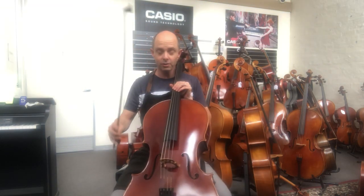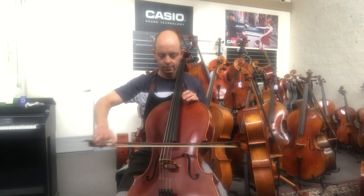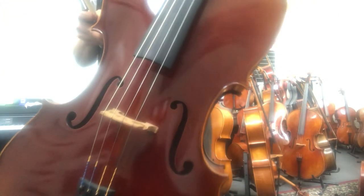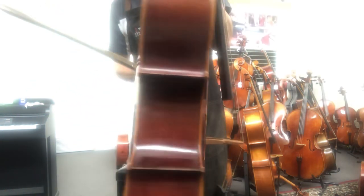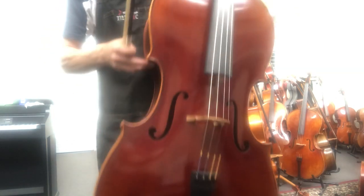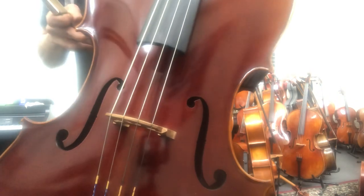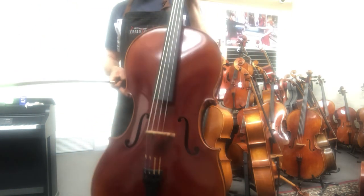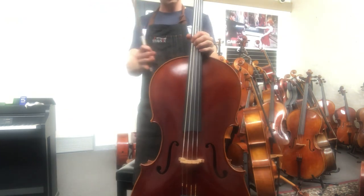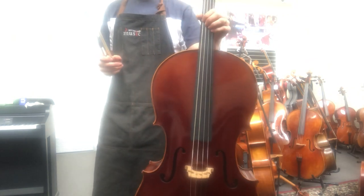This one is a Schumann Prodigy cello. It's a slightly different varnish — maybe not quite as shiny as the Stentor. It's more of a two-tone varnish: a reddish color over a golden ground, fading to the flanks as if it's very mildly antiqued. For looks alone, I think the Schumann has it slightly over the Stentor, because the varnish is maybe a little bit thinner and has a more interesting color with more shades.